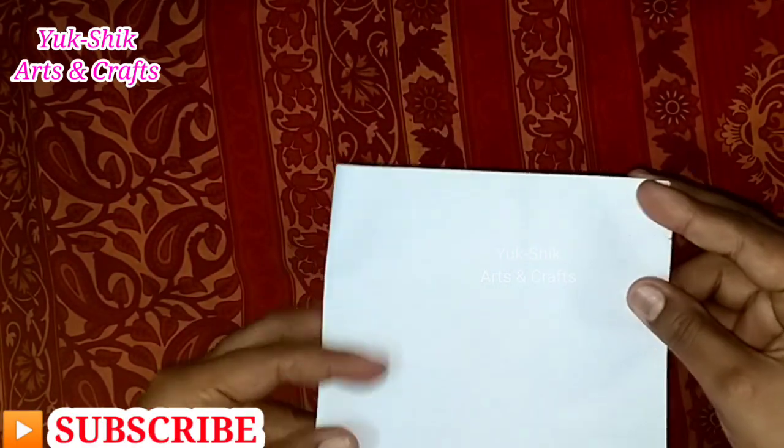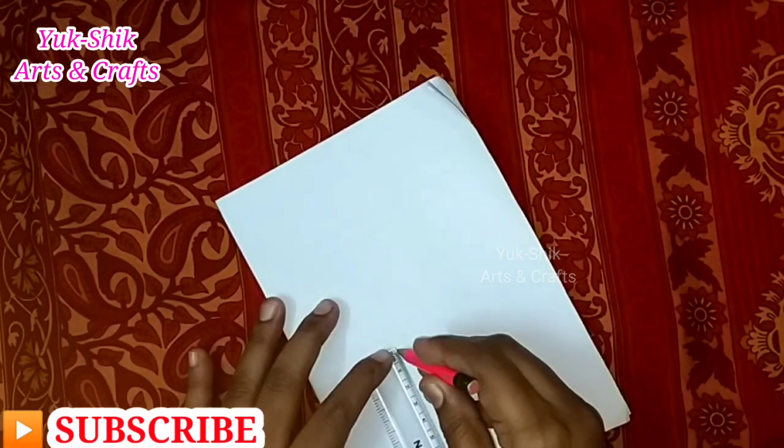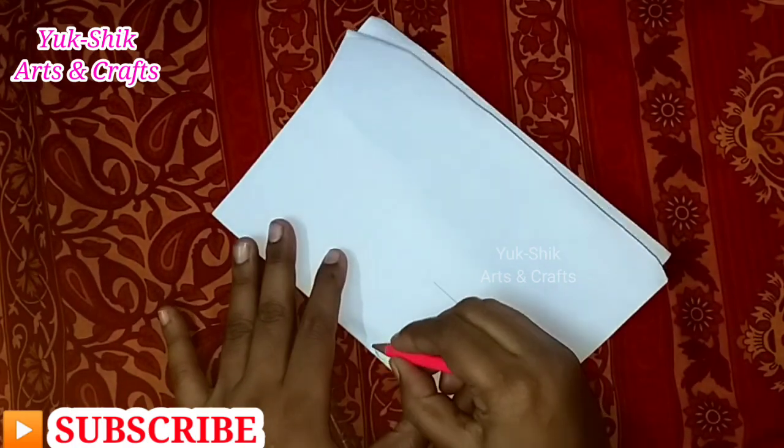First, we have a white paper. This is a print paper. In this video, we can use this one.